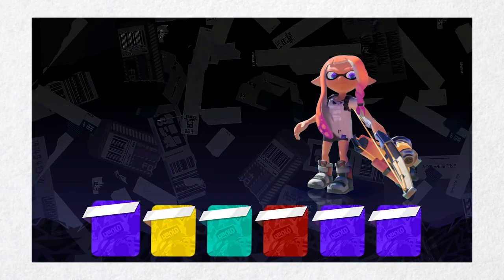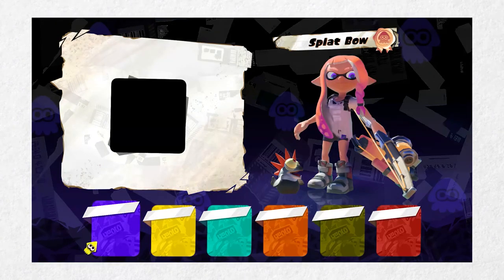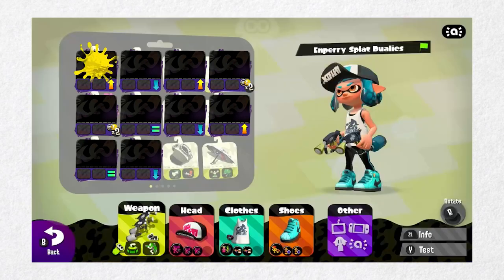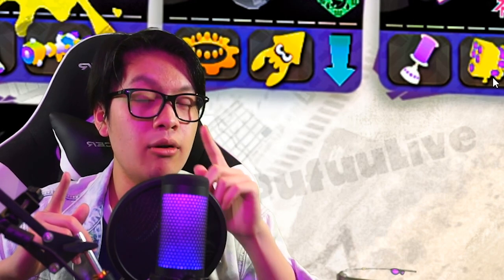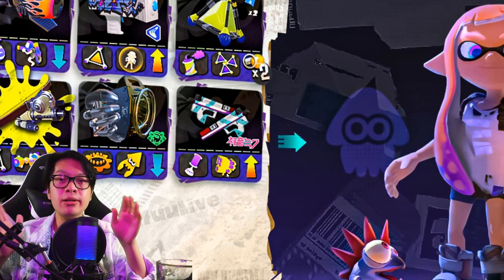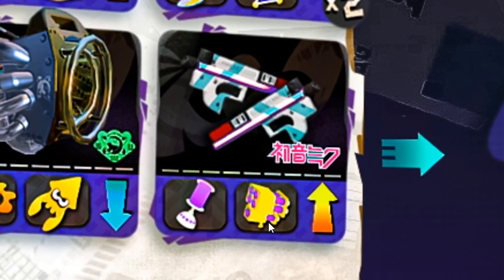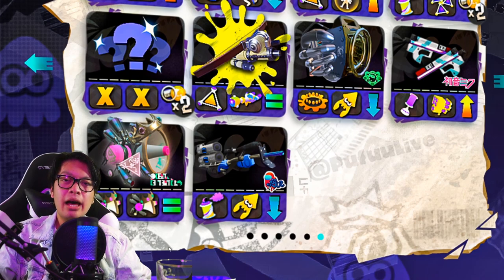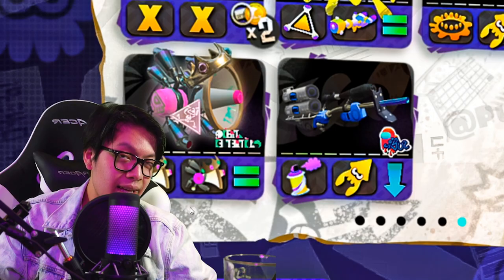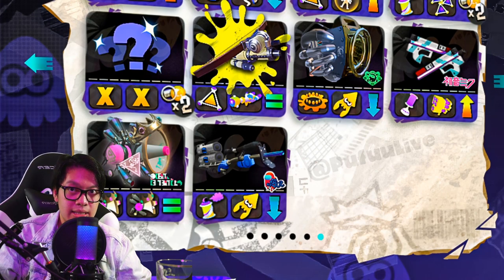Now let's move on to the subs and specials in this challenge. You're given the spray can, which allows you to blur your opponent's screen for a brief second. Up next is a new variant of dualies — the design is based off something iconic, so let me know in the comments if you recognize it. These new dualies are paired with suction bomb and antenna missiles. Below that is the princess cannon, whose sub and special are also the princess cannon — more of a joke, obviously.